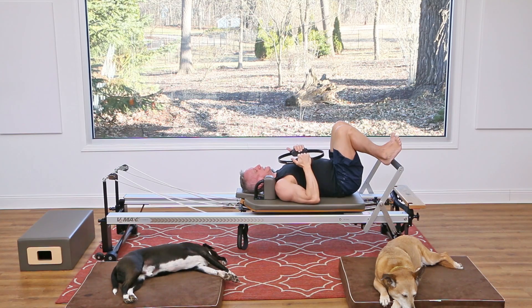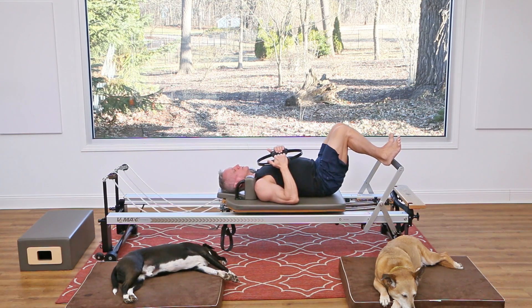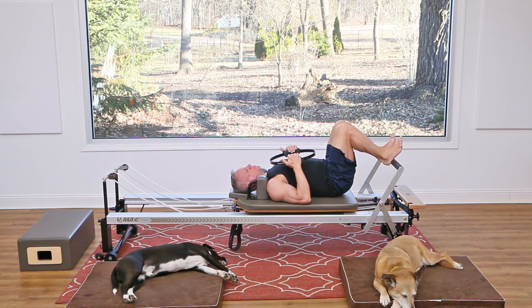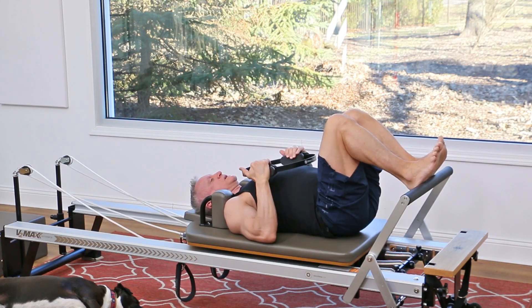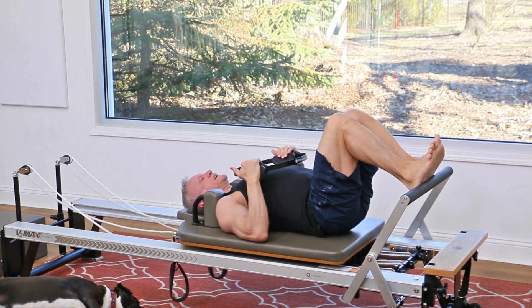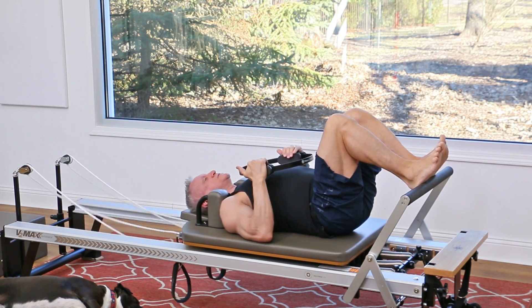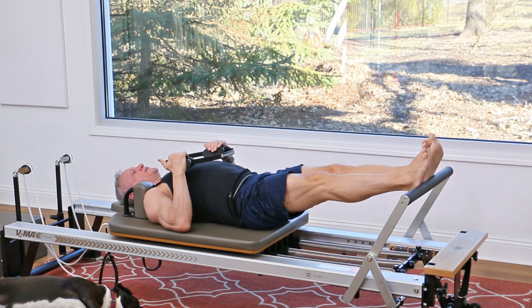Now we're gonna push the carriage out with your heels and come back in. Focus on your form — as you're pressing out, you want to straighten the knees but not lock them, so fully straighten but not hyperextend. Then come back in, focusing on pressing into the center of the heel. Let's do two more, and one more, and come in.